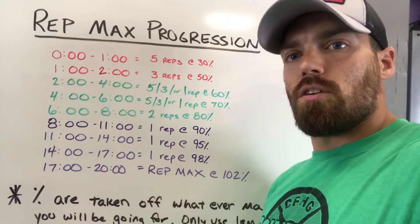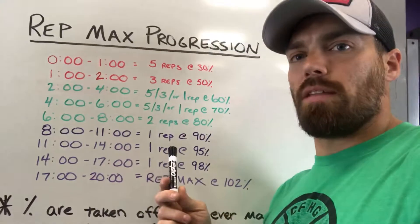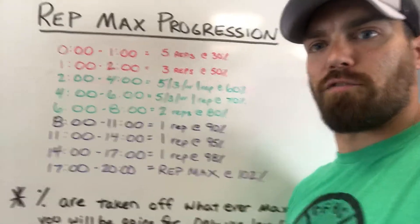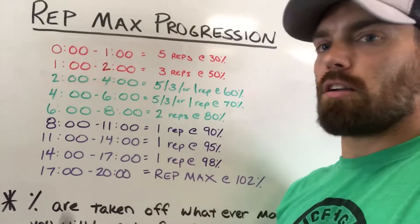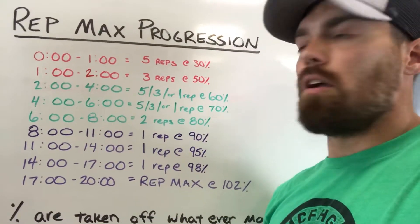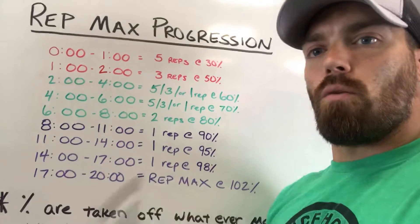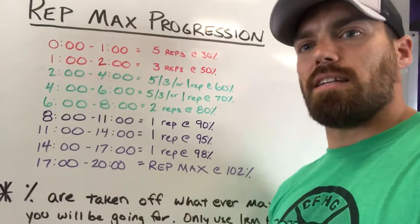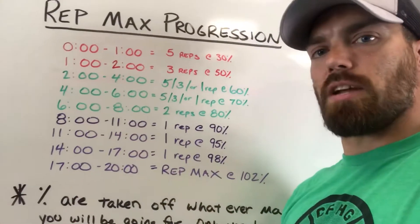We have red, green, and purple color zones. Starting out, red is our lightweight warm-up working speed and technique. Following barbell warm-up work, we jump right to 30% on the very first minute. Red is done on the minute — at zero you do five reps at 30%, then at the one-minute mark move to set two at 50% for three reps. Only two sets in the red zone.